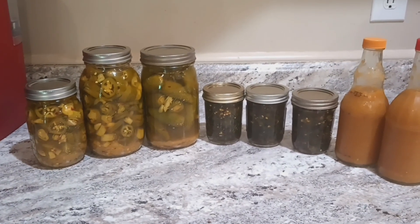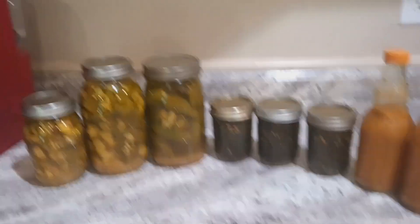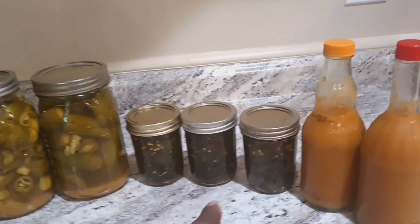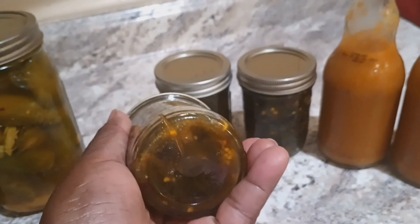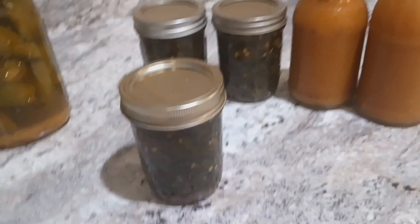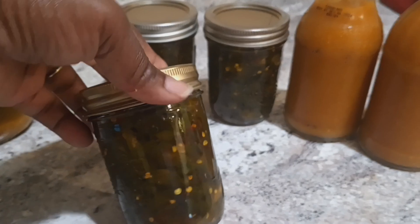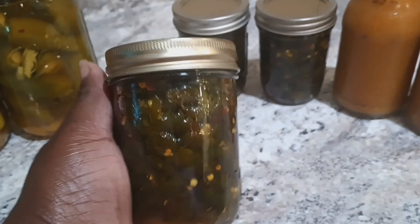Alright, so this is the finished product of all the peppers that I picked. I have the whole jalapeños here, and these two jars are the jalapeño and banana peppers mixed together. This here is the cowboy candy. I was so upset that my camera — well, it was recording when I was doing the videos and the process of this, but for some reason it didn't save. I will come back and do another video on how I did my candied jalapeño peppers, or aka cowboy candy.